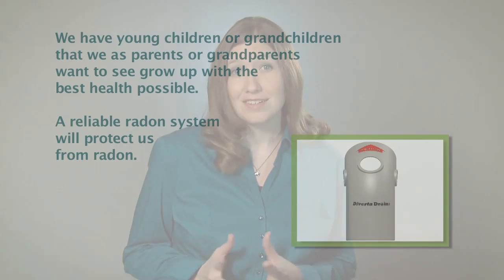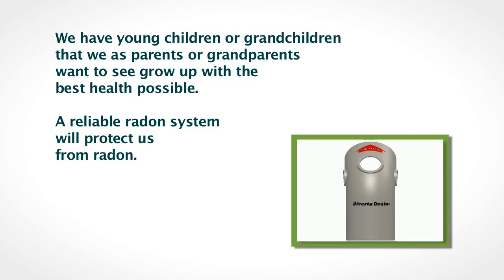One of the most repeated comments radon professionals hear is: we have young children or grandchildren that we as parents or grandparents want to see grow up with the best health possible. A reliable radon system will protect us from radon. A Divertidrain provides for a more reliable radon system.